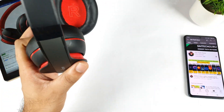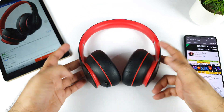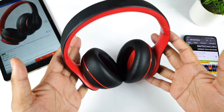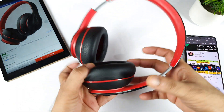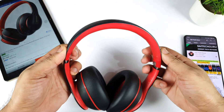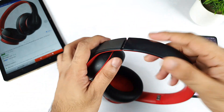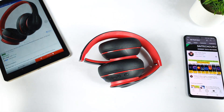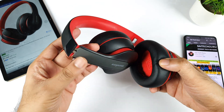At around 295 to 300 grams, it's not that heavy — I'd say it's really comfortable. I don't have any issues regarding the design and build quality. You can extend it further if you have a bigger head, giving you that flexibility. You can also fold it inside and keep it in a bag, which is another convenient feature.